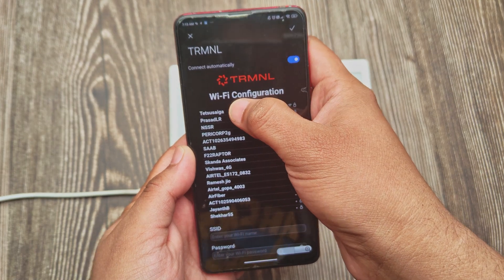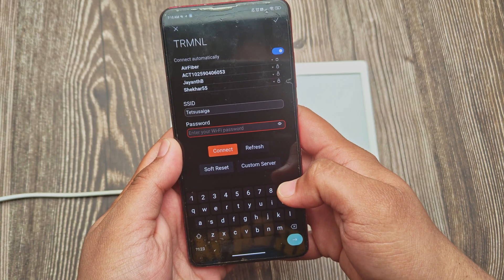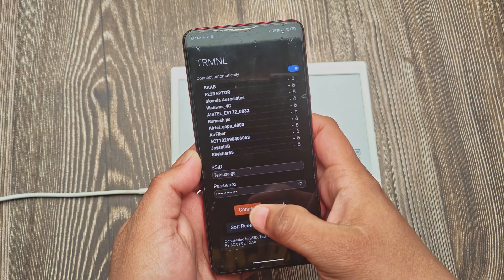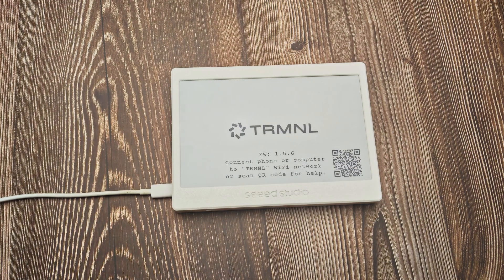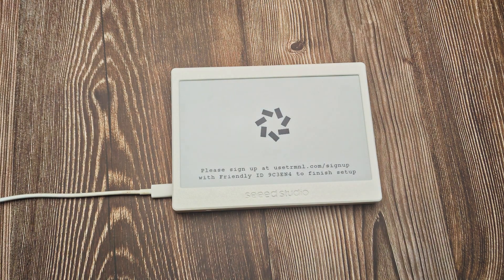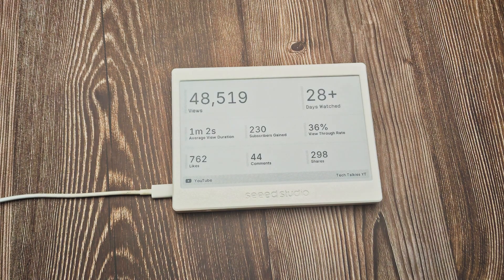On the configuration page, you will see a list of available Wi-Fi networks. Select your Wi-Fi network and enter your password. Once connected, the device will refresh and show the Terminal configuration message. Since I have already configured my Terminal account, it will automatically start displaying my dashboard.